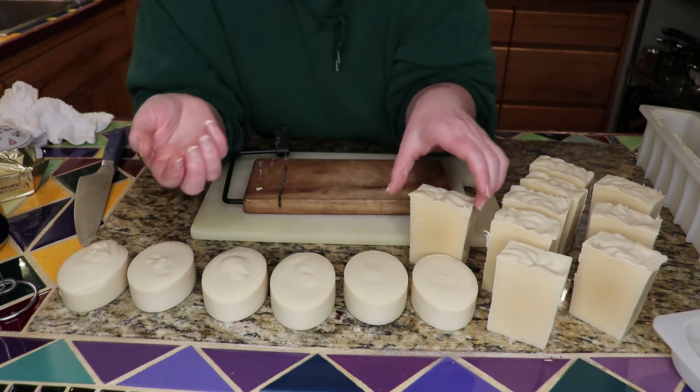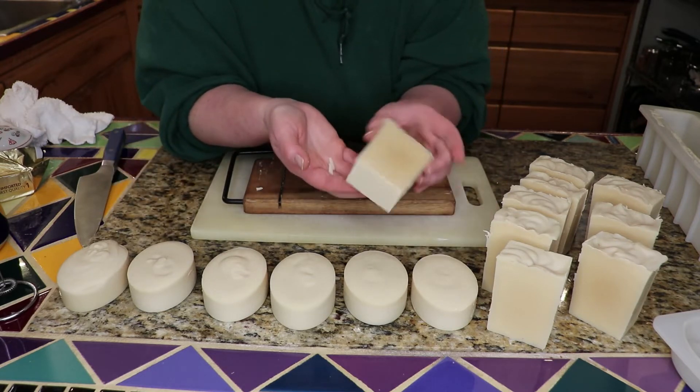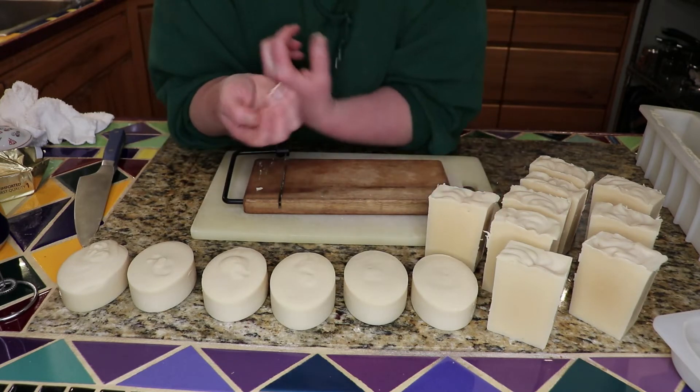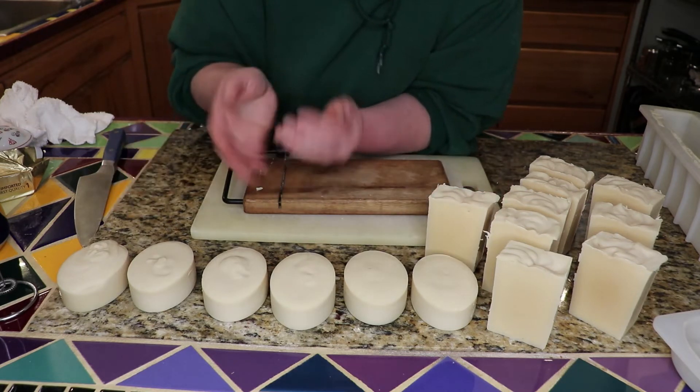But I have got to say, this is just looking beautiful. I'm really happy with how that turned out. It smells great.